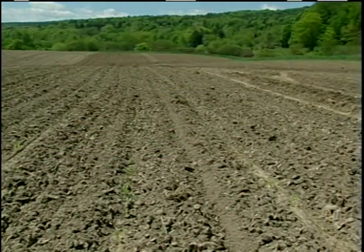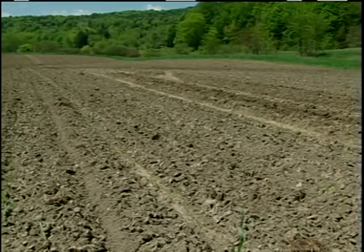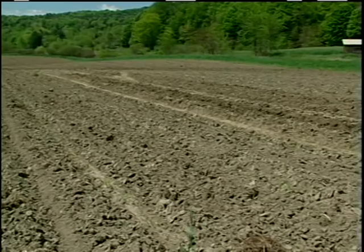As far as crop rotation goes, we usually start with corn or squash in a field. Then we move on to greens and then to a root crop in the third year.